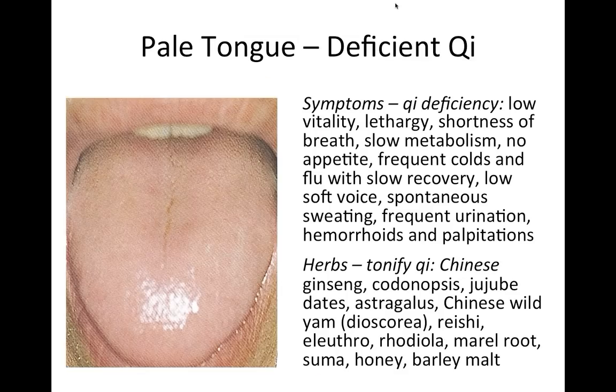With a pale tongue of normal thickness, symptoms include low energy, lethargy, possibly shortness of breath, low metabolism, frequent colds and flus, frequent urination, and a soft voice. I won't stay on each slide long enough to write everything down — the recording will be available afterward so you can spend more time with it then.